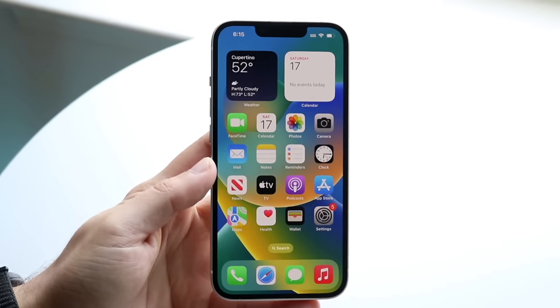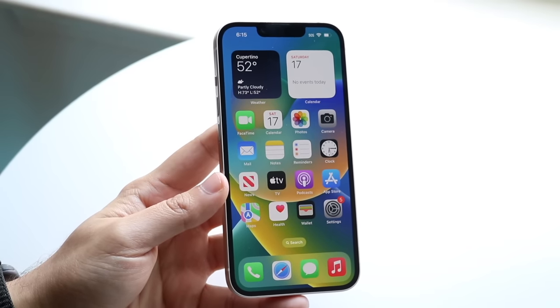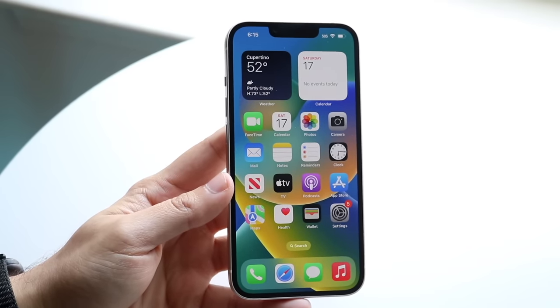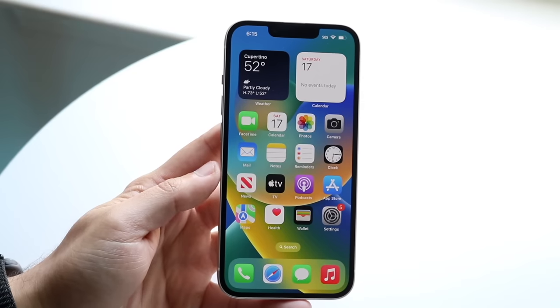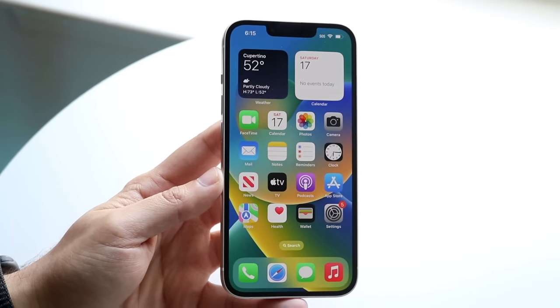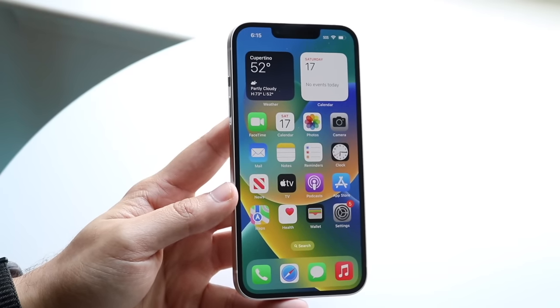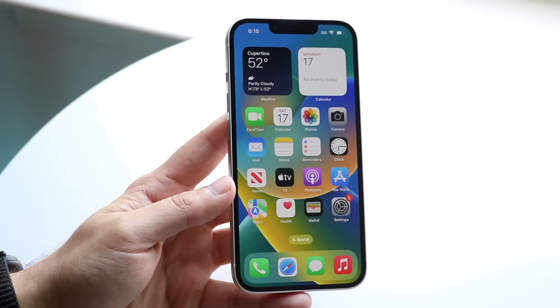Congratulations if you were able to pick up an iPhone 14. These are tremendous phones for the most part. So I'll give you a quick breakdown and tutorial on how to use this iPhone. It's not anything crazy if you've used any other iPhone before — it's a very basic process. But there are some cool unique features with your iPhone 14 that you should probably know of.